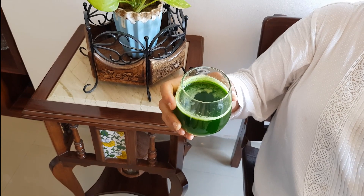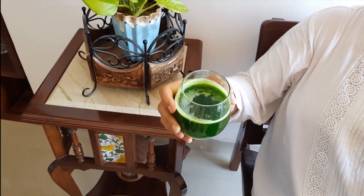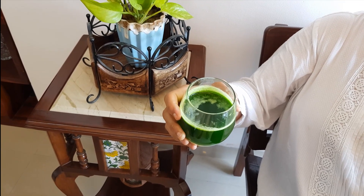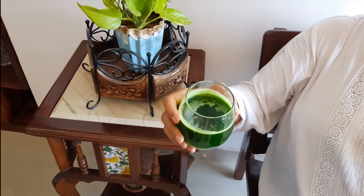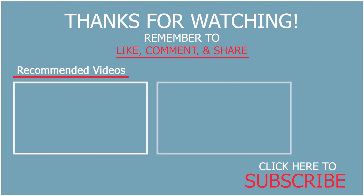The benefits of wheatgrass juice are: it eliminates toxins, it helps in digestion, it boosts your immunity, and it boosts your metabolism. I hope that you will prepare wheatgrass juice at home and derive benefit from it. Thank you for watching my video.